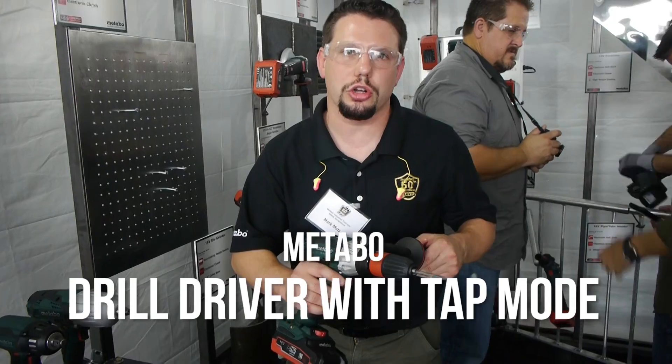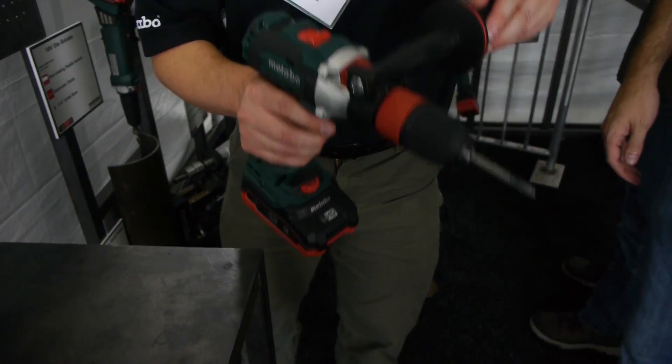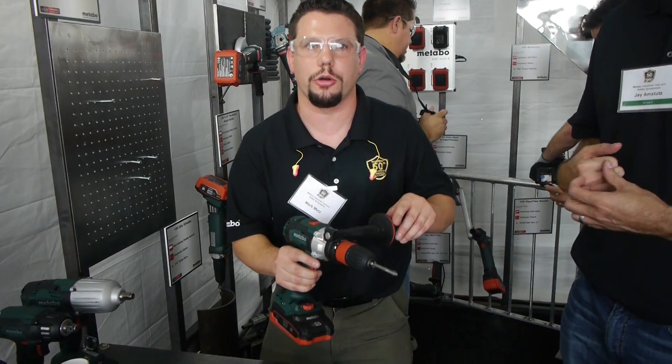This is our new tapping tool and drill driver. It has two modes. In drill driver mode it just works exactly like you're used to for a drill driver, with high and low speed, your torque settings, forward and reverse.